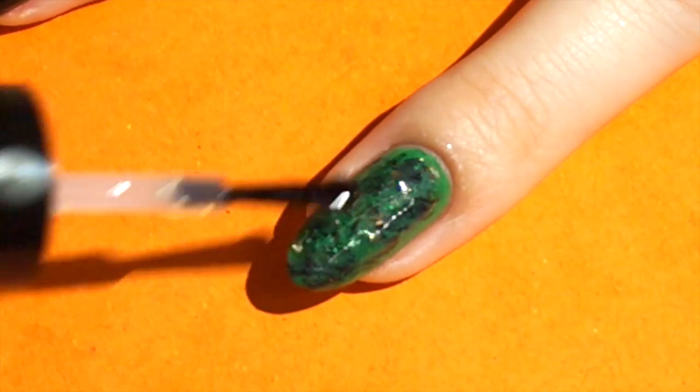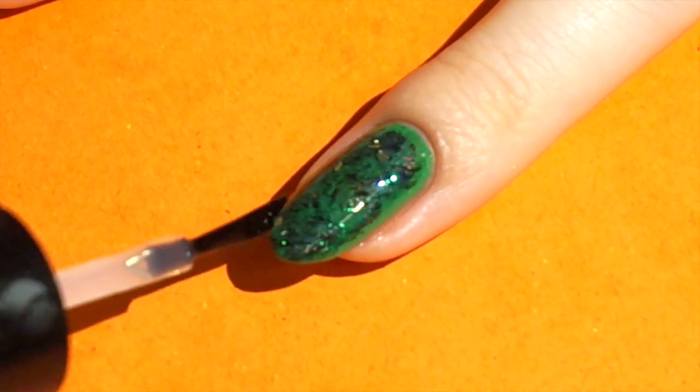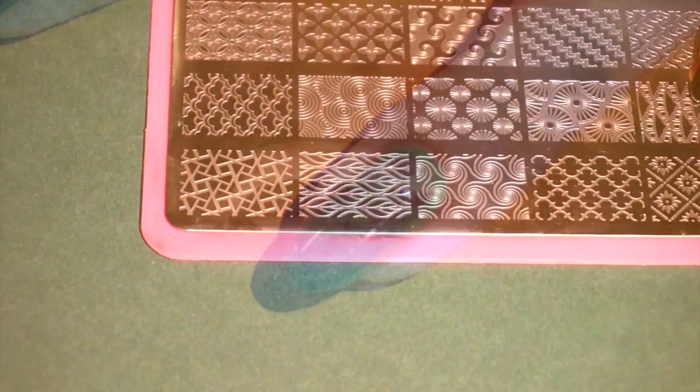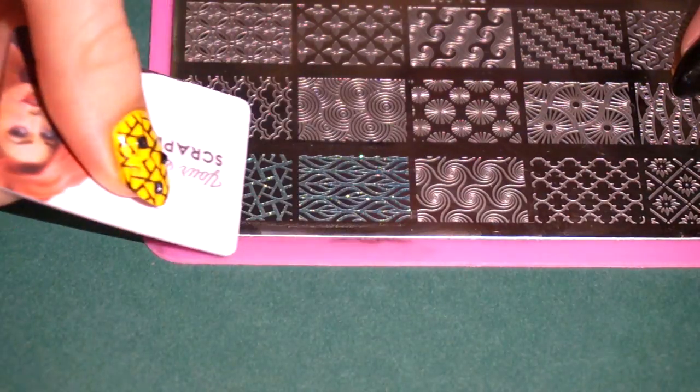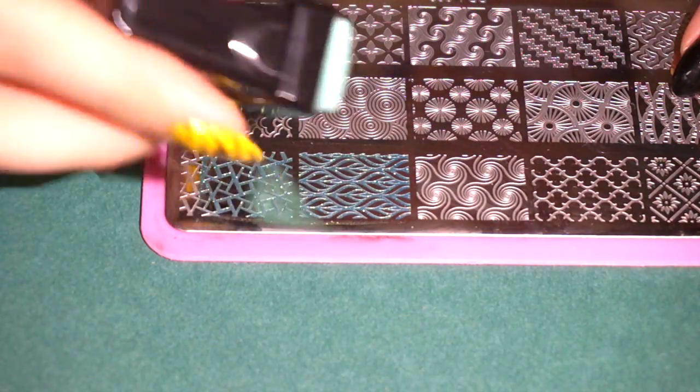Finish with a quick dry top coat. Add the stamping polish to the stamping plate. Spread it with a card or a scraper and pick it up with the stamper.